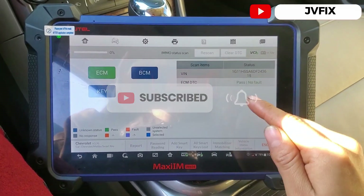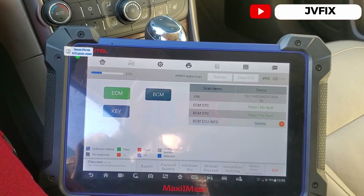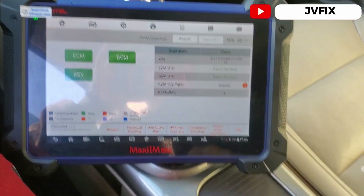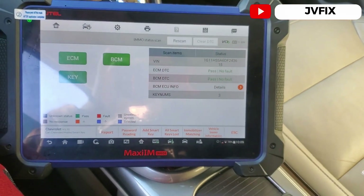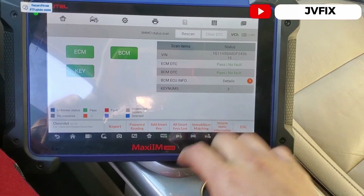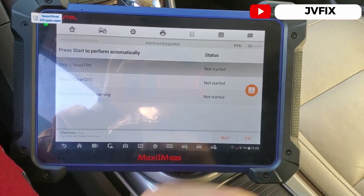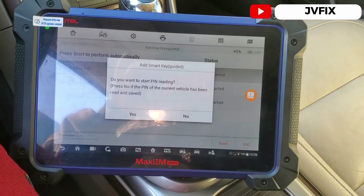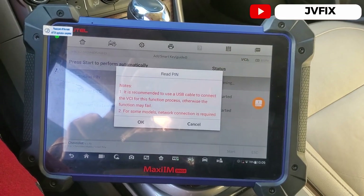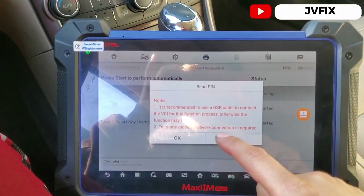The scanner says to press the start button once to put the key in accessory mode. If you have the original key it opens right up. If you've lost all keys, this scanner can handle that too with the 'all keys lost' option. We're going to add a smart key, and as you can see, we need to get the PIN number first, so we select yes.